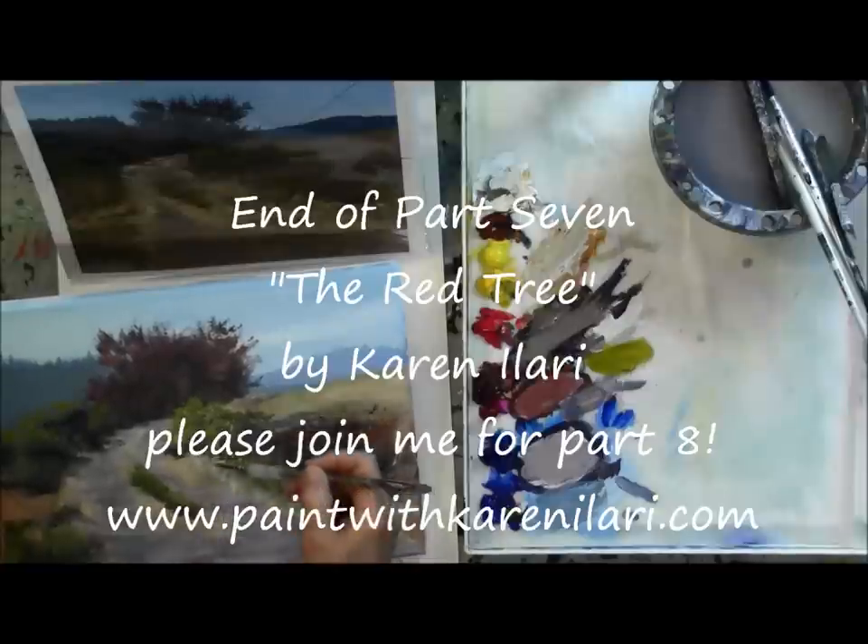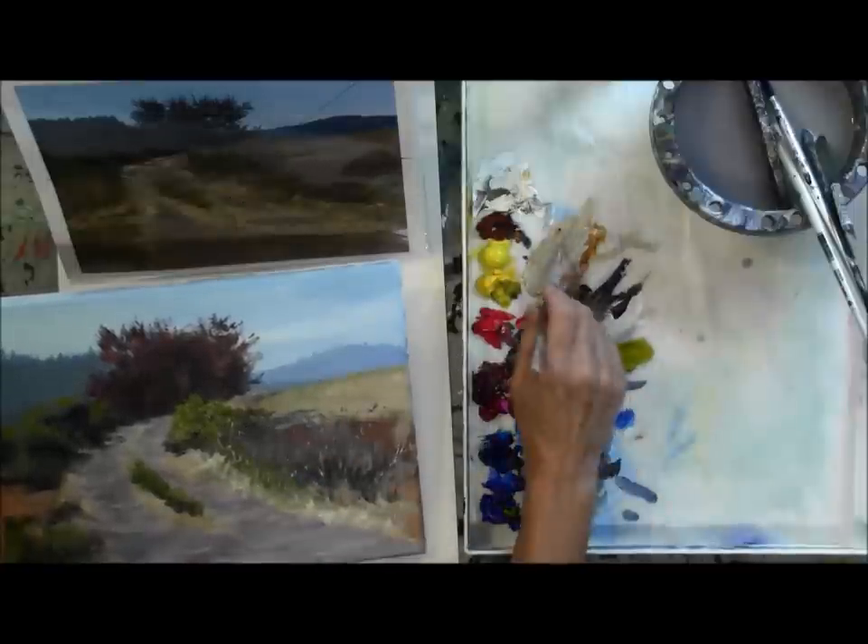So there we are for Part 7. Just two more parts — I hope you'll join me for Part 8.